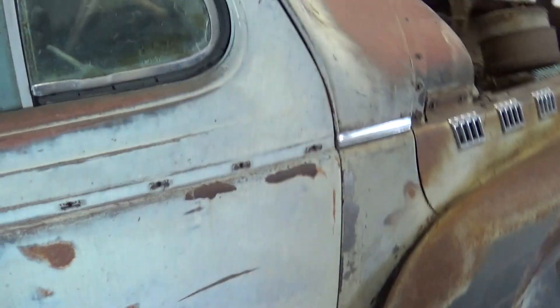It's still pretty wavy, but I don't care. That's good enough. I'm not restoring the car. I'm just preserving what's there and getting it back on the road.